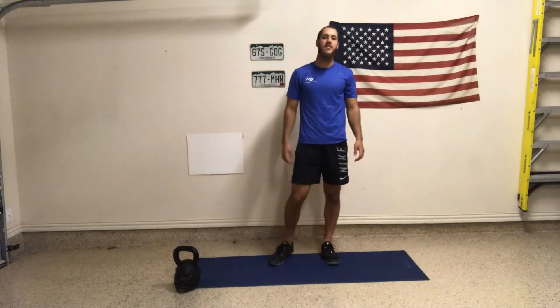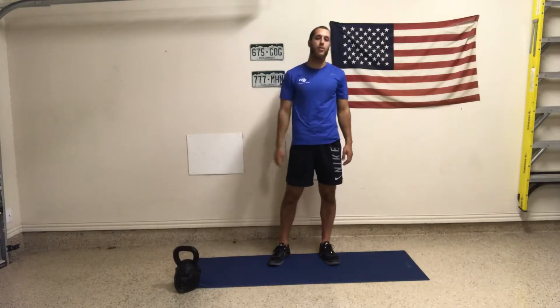What's up everybody? This next one we got forward lunges, wall sit, and supine windshield wiper. We're going to repeat it four times. This is a circuit of three exercises.